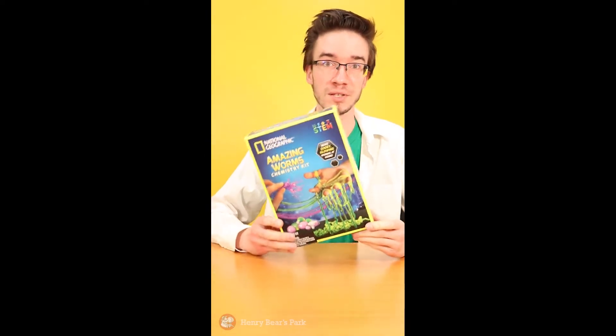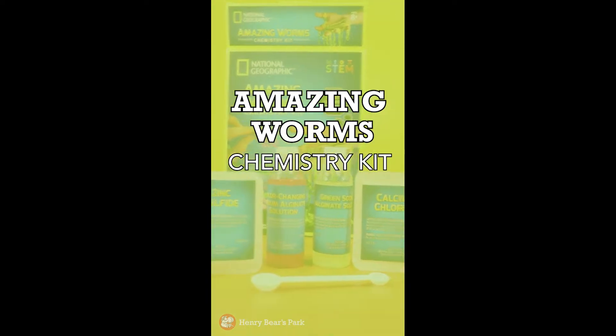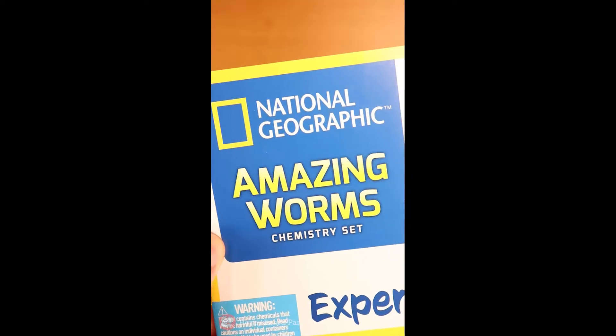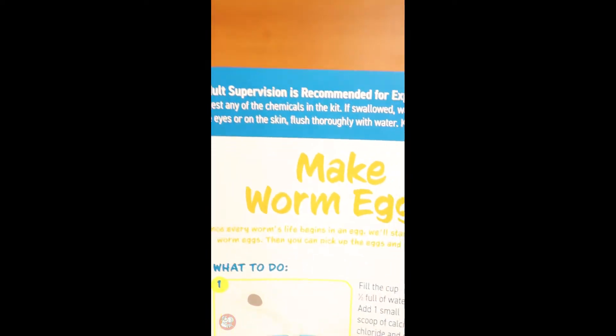Hello, welcome to Henry Bear's Science Lab. Today we're going to be making some slimy worms. There are five experiments in this kit, but we're just going to do a couple of them. Let's make some worm eggs!